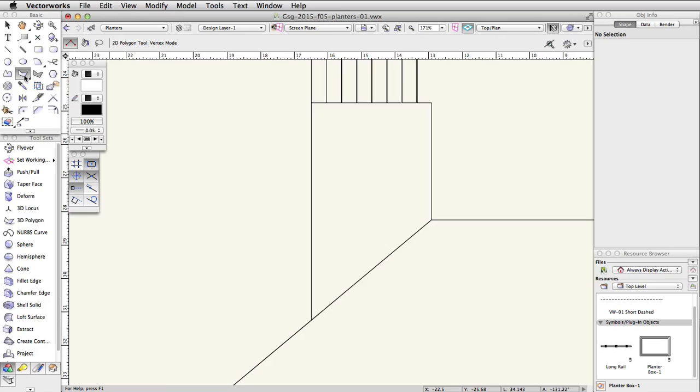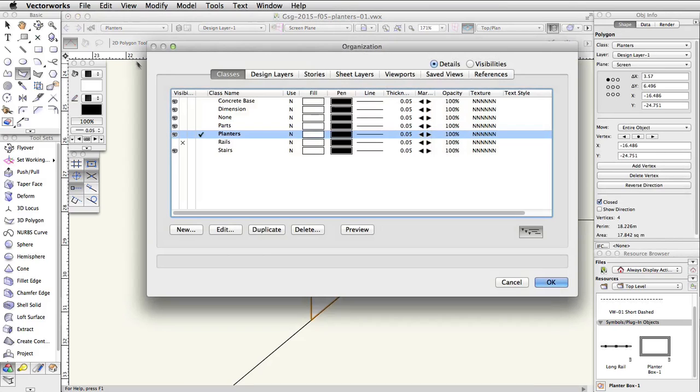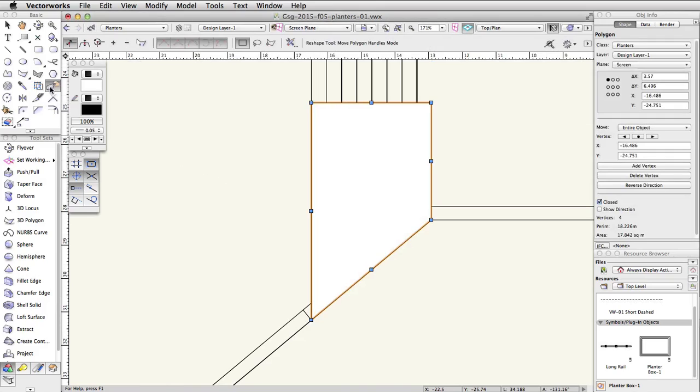Activate the Polygon tool in the basic palette. With the vertex mode enabled, trace the shape of the custom planter. Now set the Rails class back to Visible. With the polygon selected, activate the Reshape tool in the basic palette and enable the Move Edges Parallel mode in the toolbar.